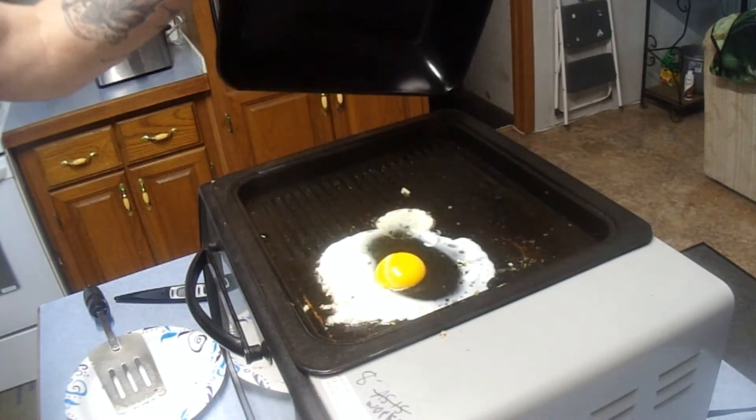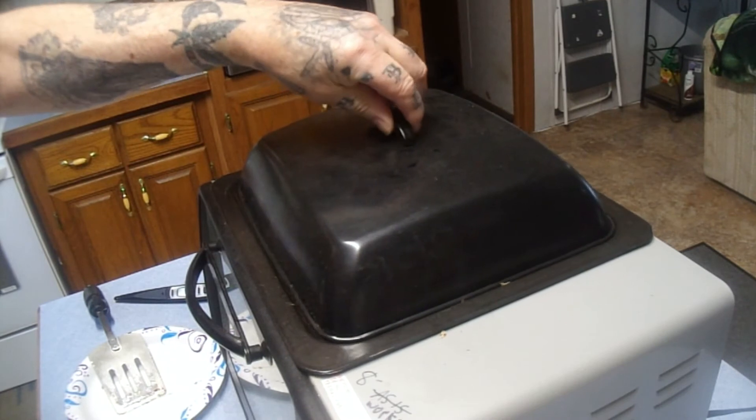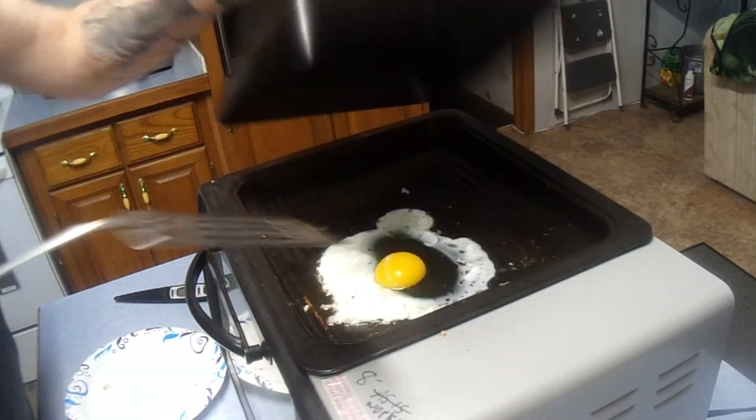I'm going to smack the lid on here for just a couple of minutes. Take a peek at our egg — it is getting there. Looking pretty good, I must say.